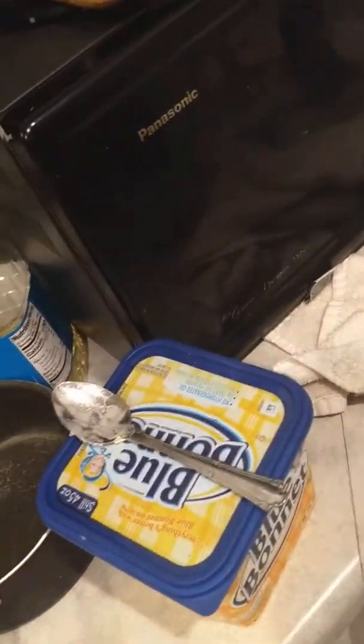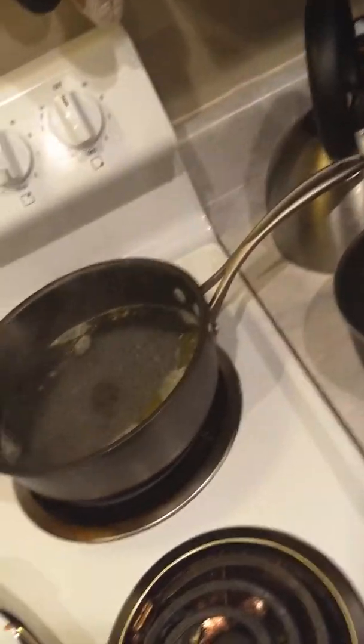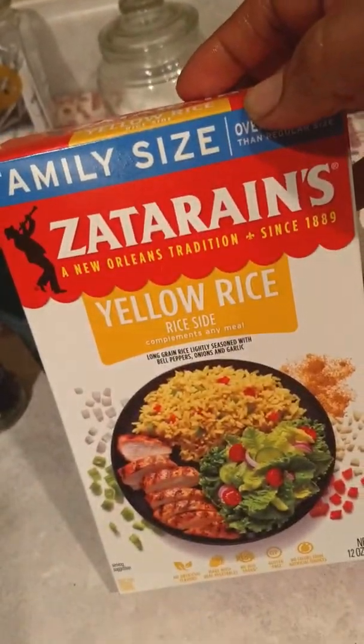I think my camera didn't catch the recording. So I have one, two, three, four, five, six, seven, then eight, nine, ten. I'm going to just do three now and three here. I'm also cooking Zatarain's yellow rice family size — I don't remember how much this was.